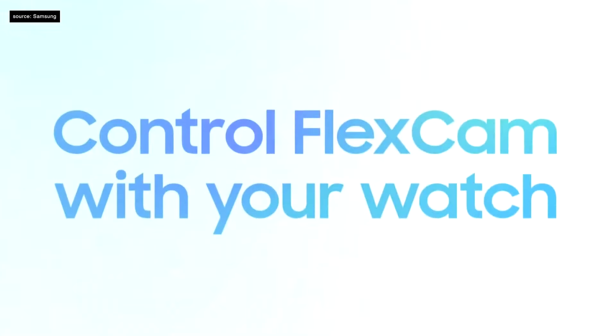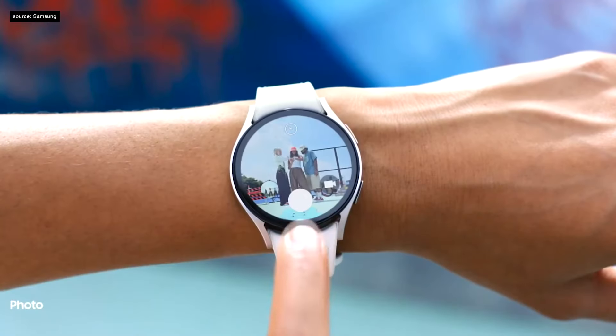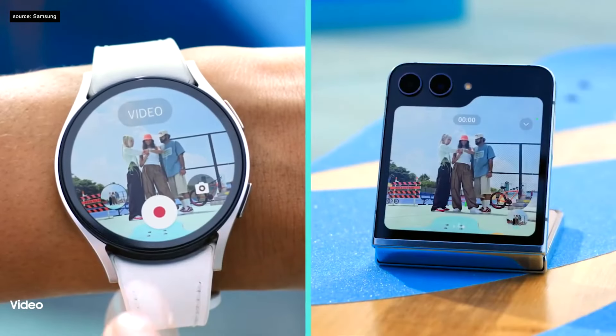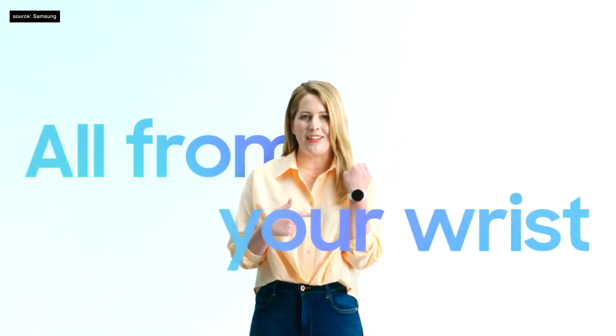Galaxy Watches take the hands-free camera experience to another level. Snap photos, film videos, pause, and zoom — all from your wrist.